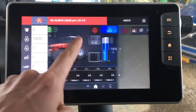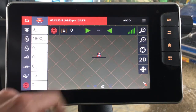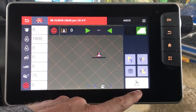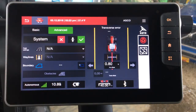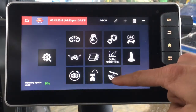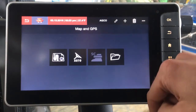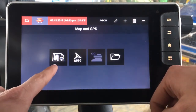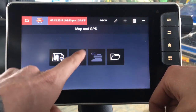One option would be to swipe over to your guidance map. This is what you would see when you're running in the field, and then you can tap on the map to pull up a menu with the auto symbol, which will take you into your guidance menu. Alternatively, from your home screen you can hit your main menu and then your satellite symbol, which is your guidance icon. You either have a map option or a settings option.